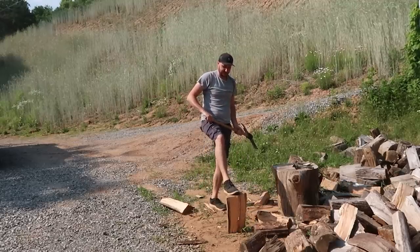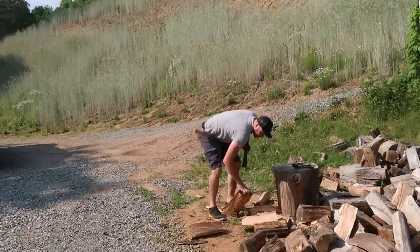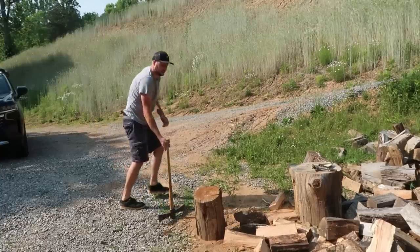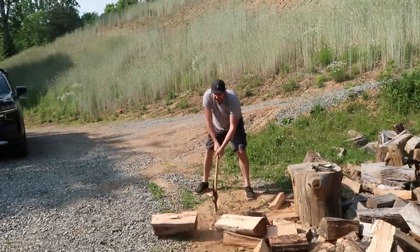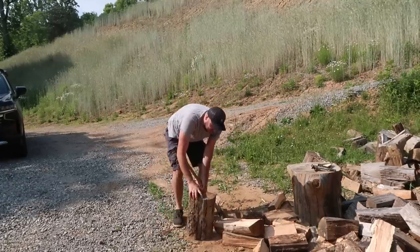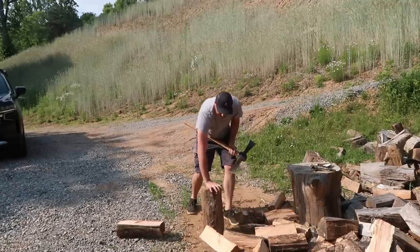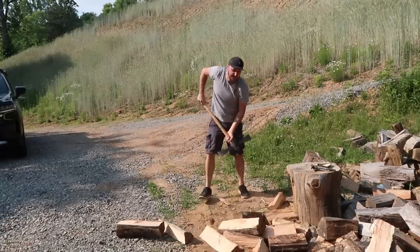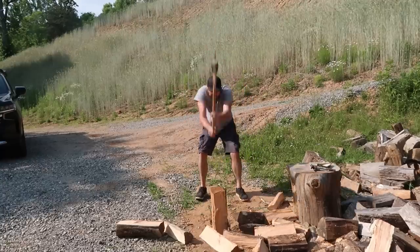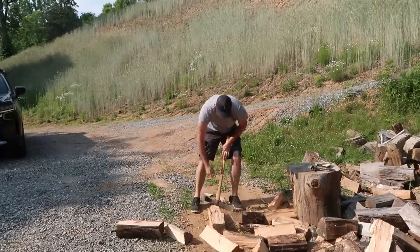The smaller the piece, the harder it is to aim. But nevertheless it does a really good job — it splits it. One more long one. This time I'll hit it on the side instead of at the end. I'm getting used to this axe, I like it. Right now I'll try to just force split, but not with full power — just a small amount of power. Just broke it off. Splits it.